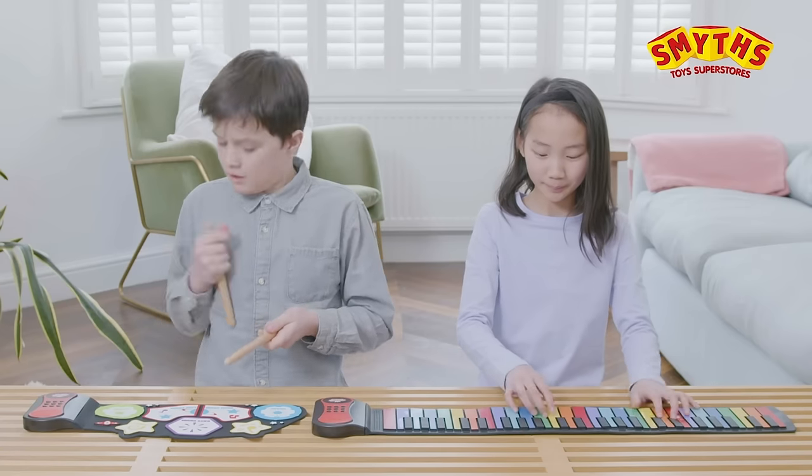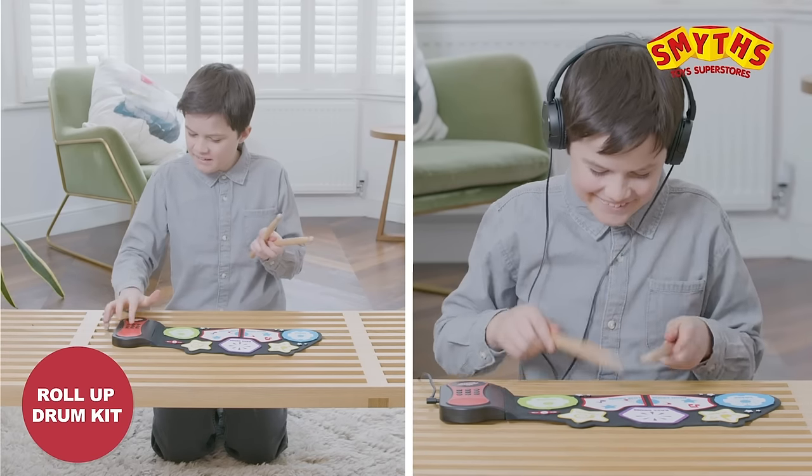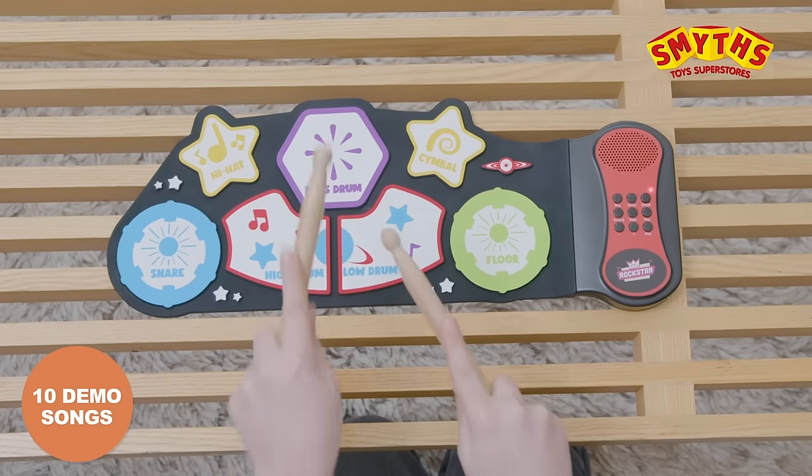Introducing the Roll-Up Piano and Roll-Up Drum Kit with Drumsticks. Show off your skills with the 7-pad electronic drum, including 10 rhythmic sound effects, 3 drum styles, and 10 demo songs.